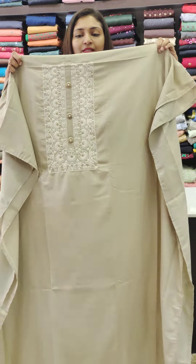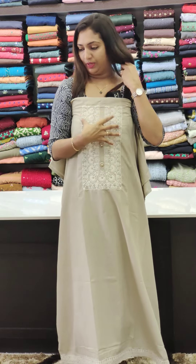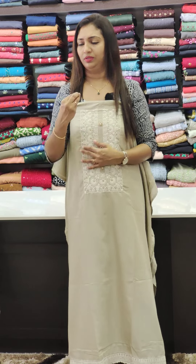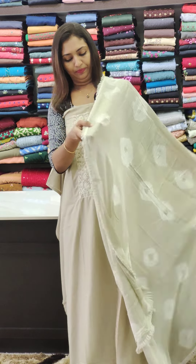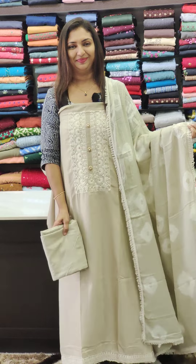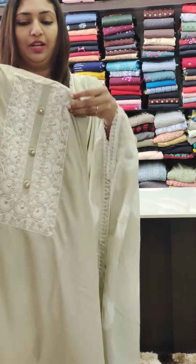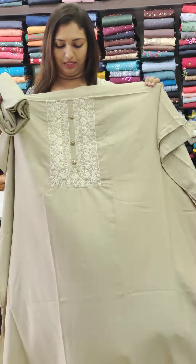This is a light shade of beige — off-white combination work. You can work a full thread work. I will add 3 buttons on the bottom with a nice little golden color button.